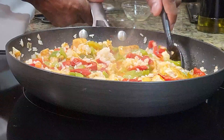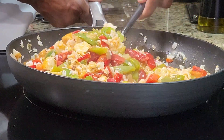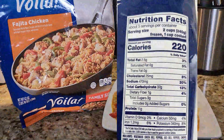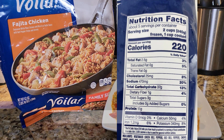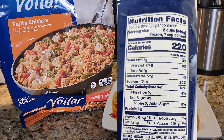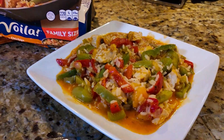We have about two minutes left and it smells so good. Let's check out the nutritional facts: about five servings per container, serving size two cups frozen / one cup cooked. Calories: 220. Total fat: 2.5g, saturated fat: 0g, trans fat: 0g, cholesterol: 25mg, sodium: 470mg, total carbohydrates: 37g, dietary fiber: 1g, total sugars: 3g, protein: 11g. Now let's see what it looks like.